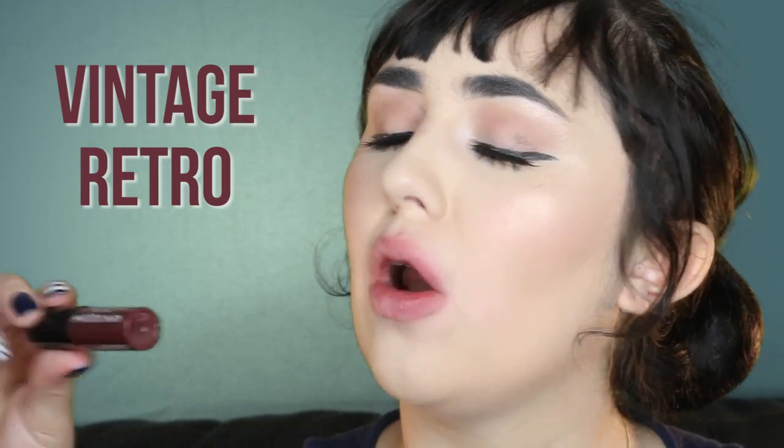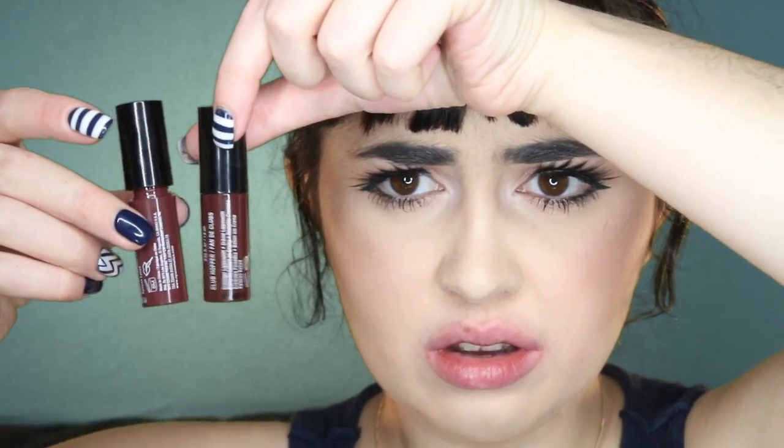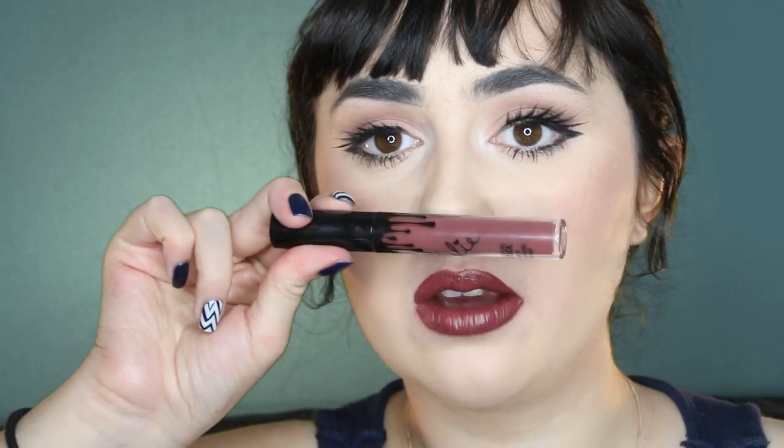This is Vintage slash Retro. It's quite similar to Club Hopper, but definitely a lot more red based. This is a really cool grungy colour. To be honest, this is like a dupe for Love Bite by Kylie. This looks a lot greyer but they are actually really comparable. Oh my god, this is so beautiful.